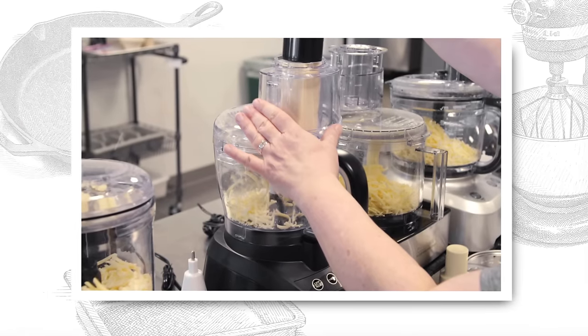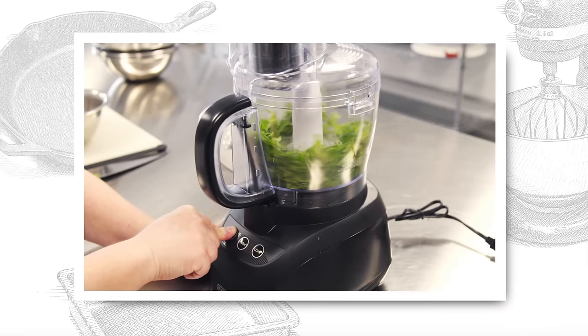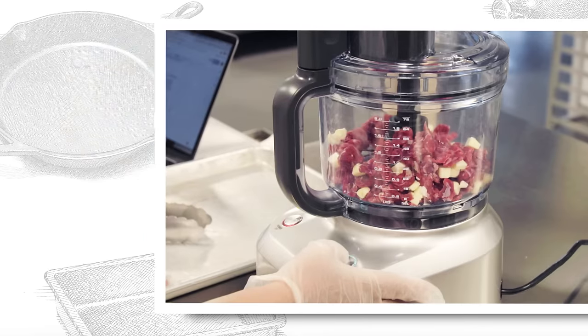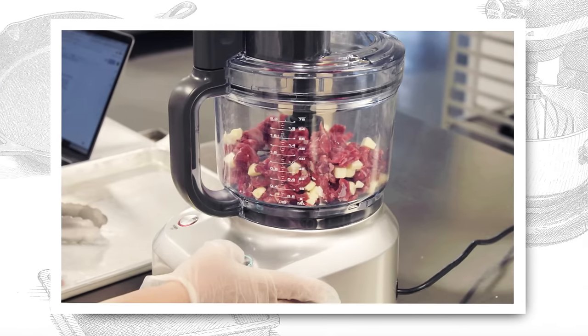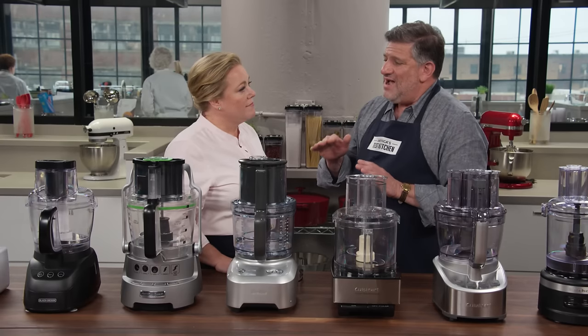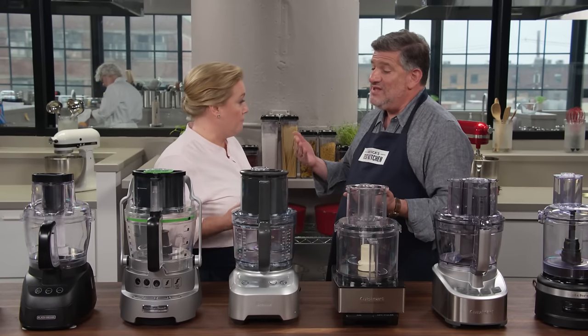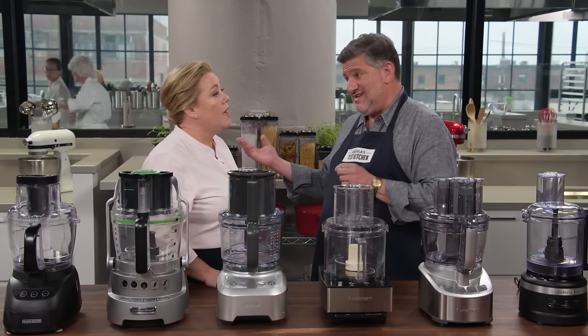Testers did dozens of tests and assessed them in many different ways. For chopping and grinding, tests included mincing parsley, making mirepoix from celery, onions, and carrots, and chopping cold chunks of beef with butter to make hamburger meat. Testers looked for nice uniform pieces. The best performers had a responsive pulse feature — when you took your finger off the pulse button, the blade stopped turning. Ones that kept turning for another couple of seconds over-processed the food.